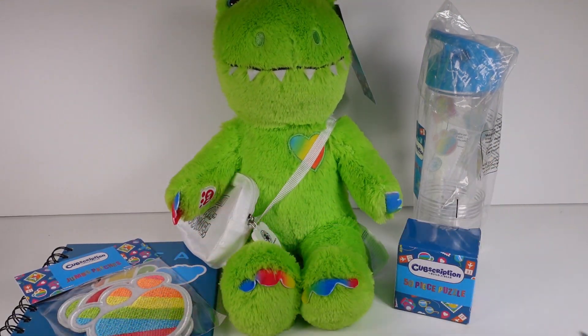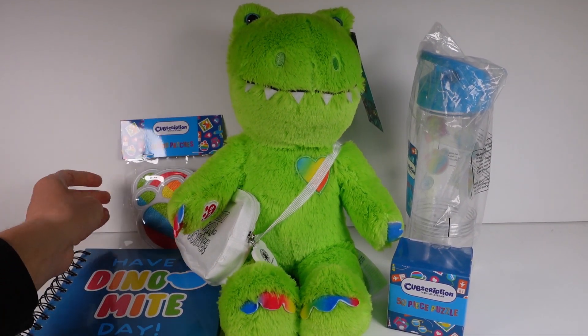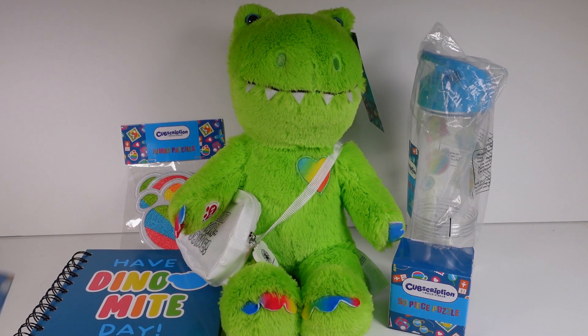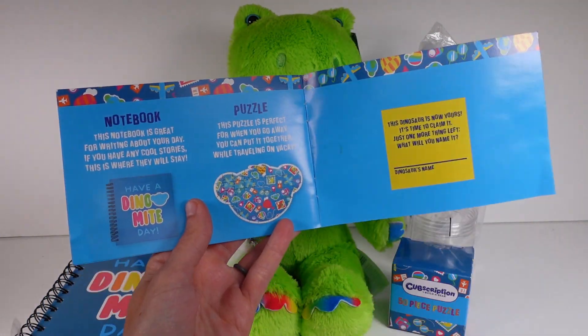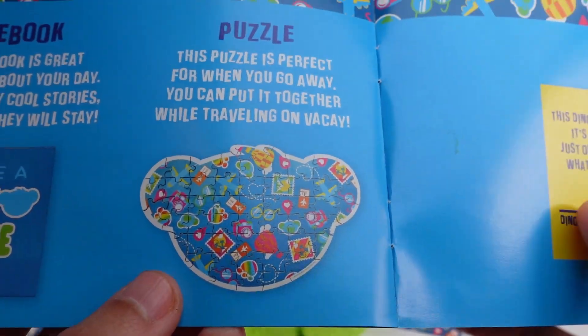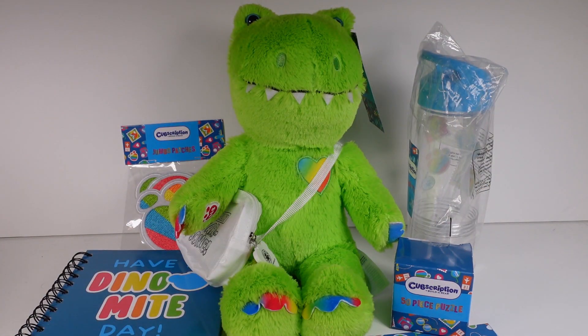That is our friend and the friend's accessories — we got the patches, the notebook, the 50-piece puzzle, and the fanny pack. Going back to the booklet, it does tell you everything, and there's a picture of the 50-piece puzzle — it's actually in the shape of the Build-A-Bear Cub head logo, so cool! Leave me a comment down below and let me know what your favorite item from this box is. I was a big fan of the notebook until we got the fanny pack — now I love the fanny pack, it's just so stinking cute. Thank you guys so much for watching, be sure to subscribe and I will see you next time!